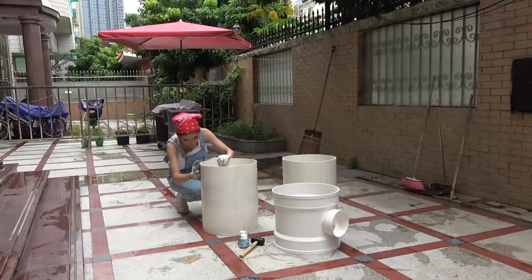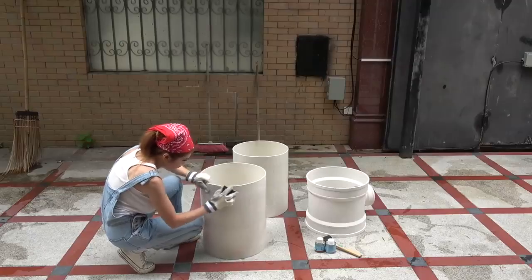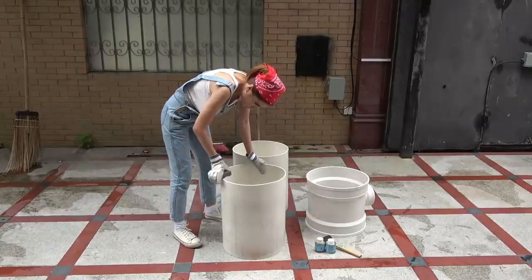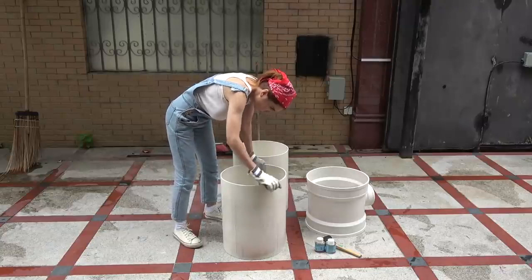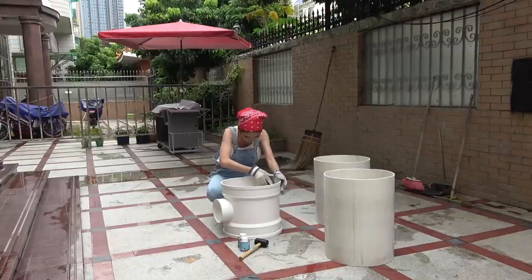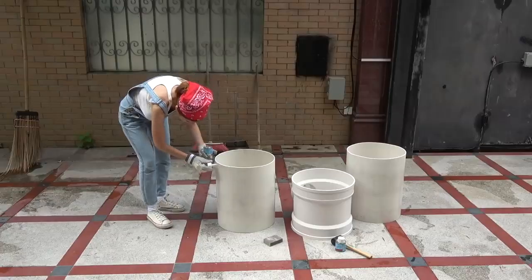There's some debate around using PVC primer versus not using PVC primer — I don't. The reason why is in the link below. But I do like to sand it and take the burrs off so that Mwomo doesn't get scraped when she pulls herself into the tube.